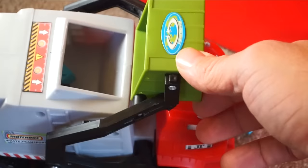Well kids, did you guess what's special about all five of these trucks? If you said that they're all garbage trucks, you're right. These are five of Jack's favorite garbage truck toys. Hope you guys liked this special episode of Jack Jack Plays — Jack will be back with more of his adventures soon. See you later, bye-bye.